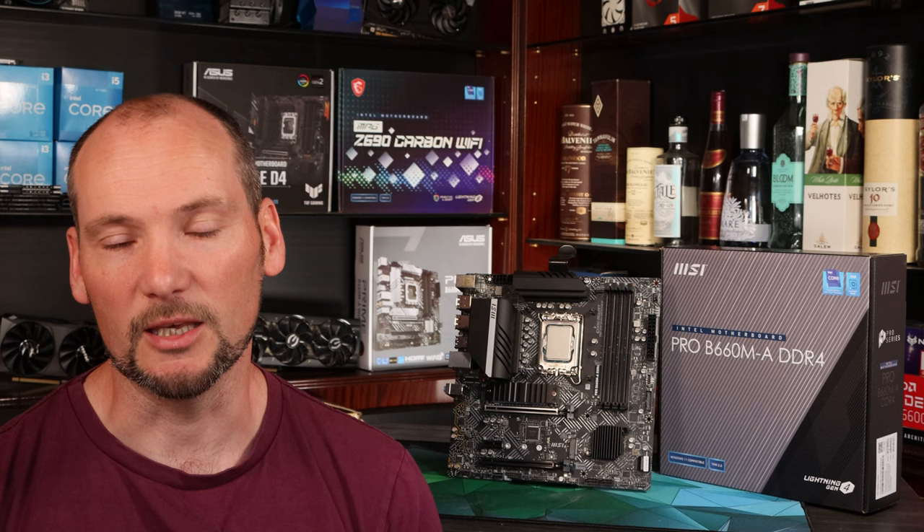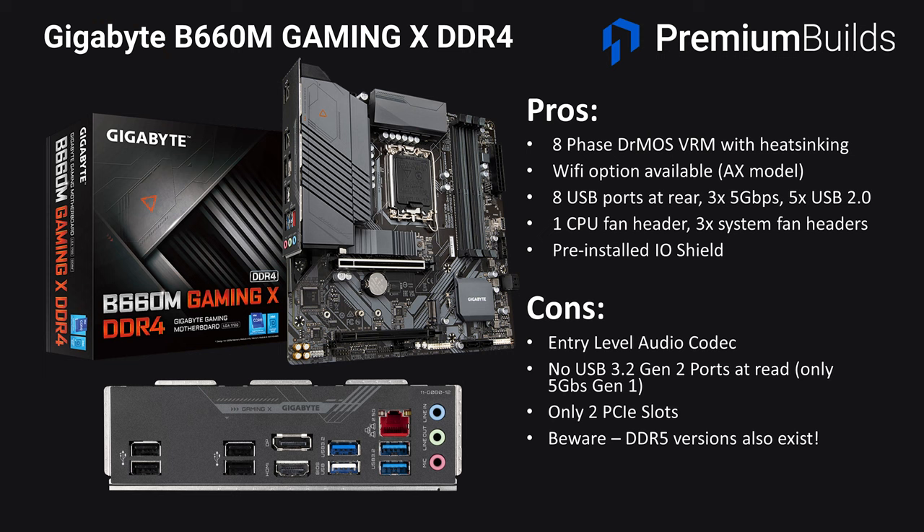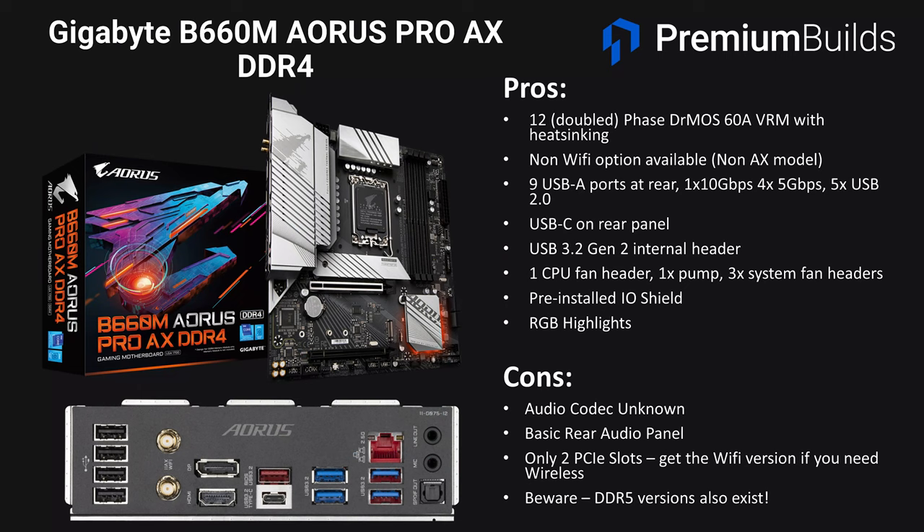Gigabyte also have a couple of options with the B660M Gaming X and the higher-end B660M Aorus Pro. They both look like good options but it's very hard to confirm pricing at the moment. The Gaming X has a weaker VRM with eight phases to the core, but it'll be fine for an i5 and it's got a decent rear I/O with eight USB ports total — a pretty nice option for a gaming build at the right price. The Gigabyte Aorus Pro AX will likely cost more as it's a higher-spec board with more rear USB ports, a 12 phase VRM equivalent to MSI's Pro on paper, and built-in Wi-Fi.